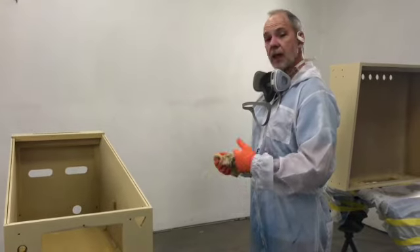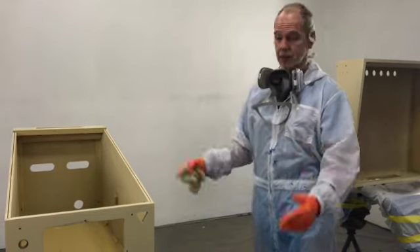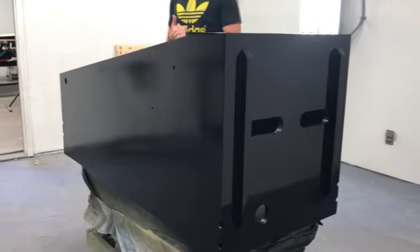Next step will be spraying the black base coat, then clear coating it, and after that you should see a nice black shiny cabinet. Here's the Addams Family cabinet painted and cleared — this has been cleared with the matte clear.